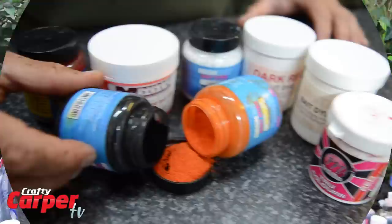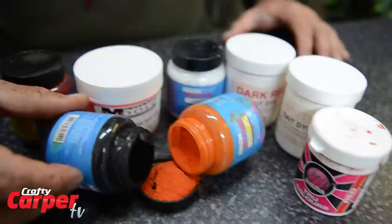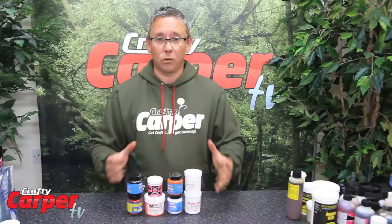Next on the list we have got a range of powdered dyes. Basically these are food grade. Added to your base mixes, they will change the colour of your finished hook baits. You can mix and match them to whatever you want — there are a few companies that do them, but yeah, they give you a completely different scope to your base.